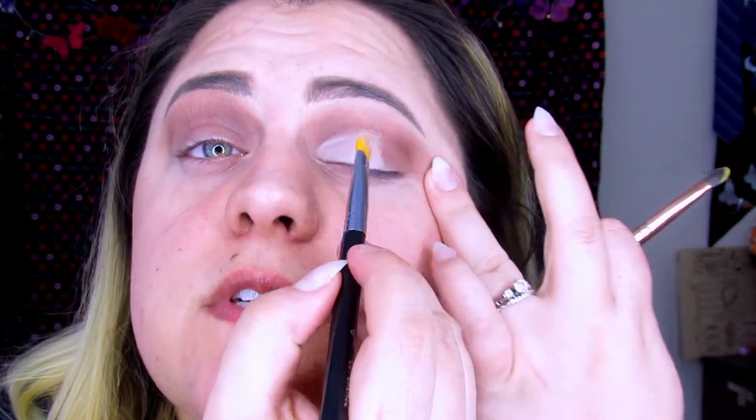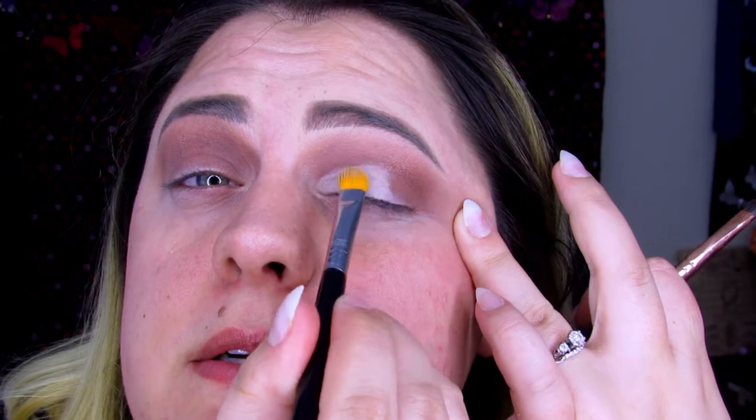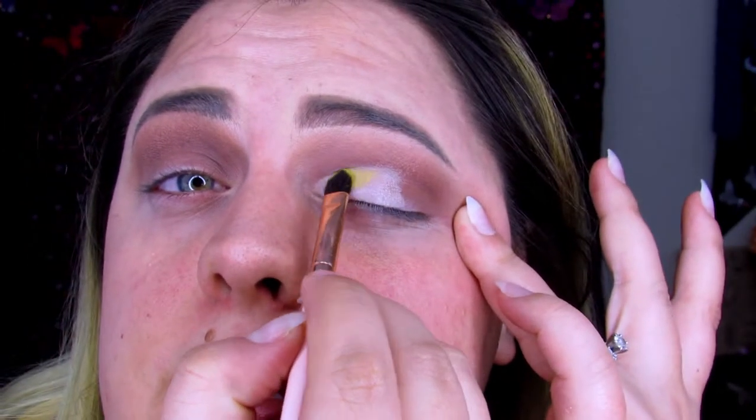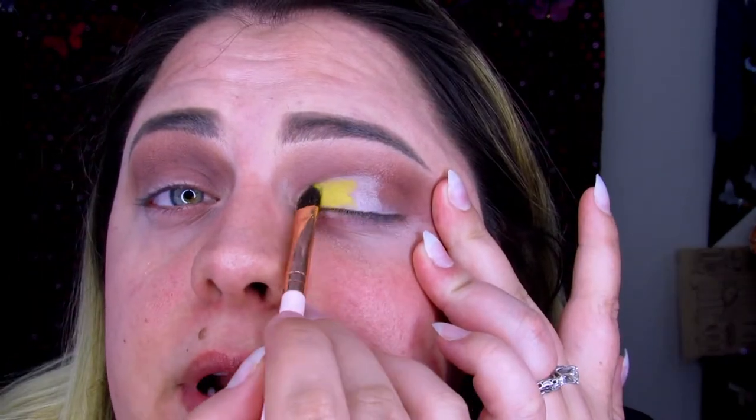For now I'm focusing on the shade Yellow Raincoat — it is my new favorite yellow, look at that! We are going to be jumping into Yellow Raincoat and this is going to go right where we cut our crease. It's already patching a little, which is why I don't like cutting my crease. But we're just going to place this right where we cut our crease and build it up, packing it on right now.